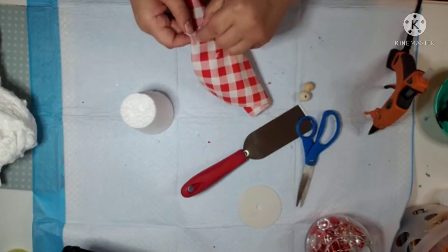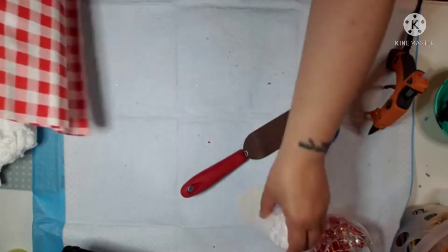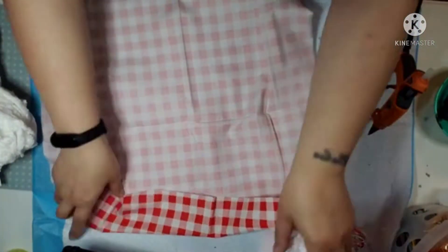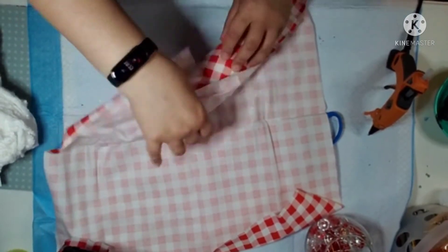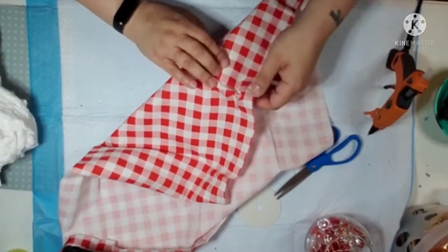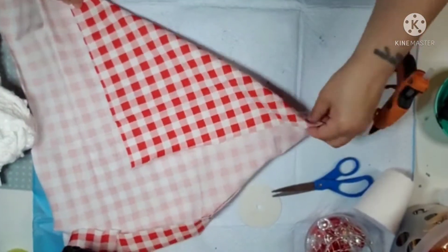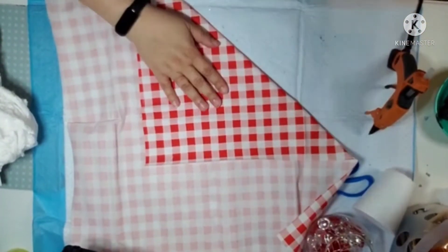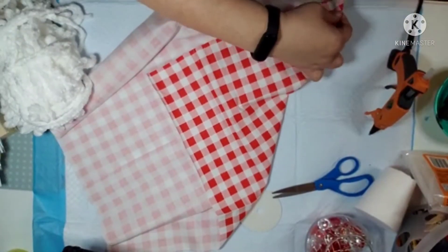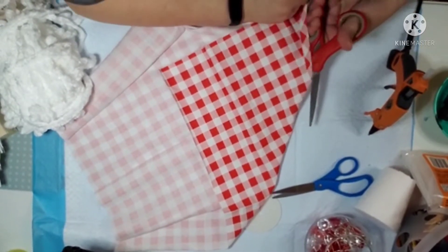I got this really cute red and white plaid fabric from the Dollar Tree. My Dollar Tree doesn't usually carry really cute fabric unless they do and then it's picked over like the first day, but I lucked out on getting a couple of these. You saw that I cut the little foam tree down, and right here I'm just trying to measure out how I'm going to cut this piece of cloth. You can probably make two or three gnome hats out of one of these cloths, so it's actually a pretty good deal.